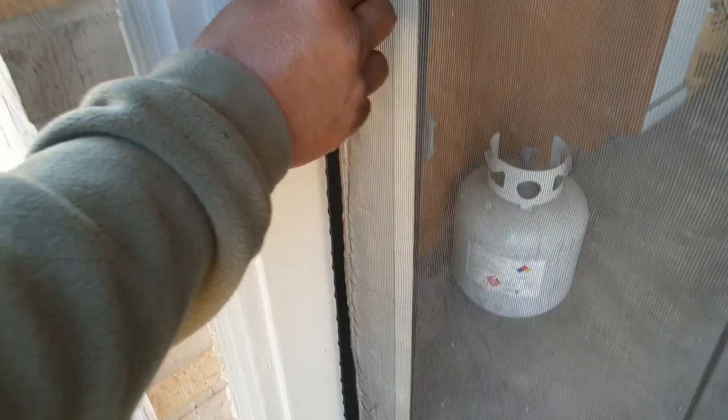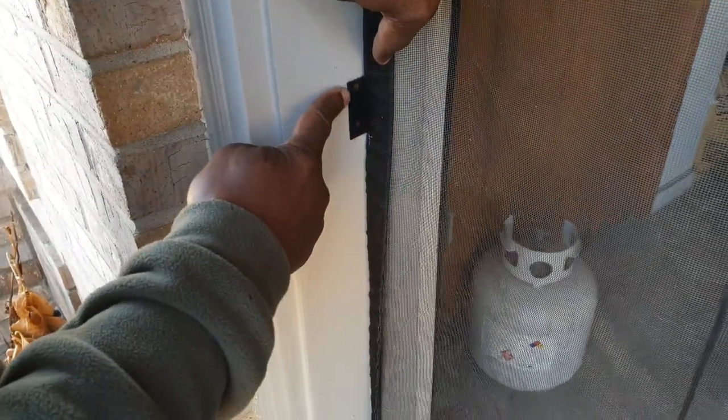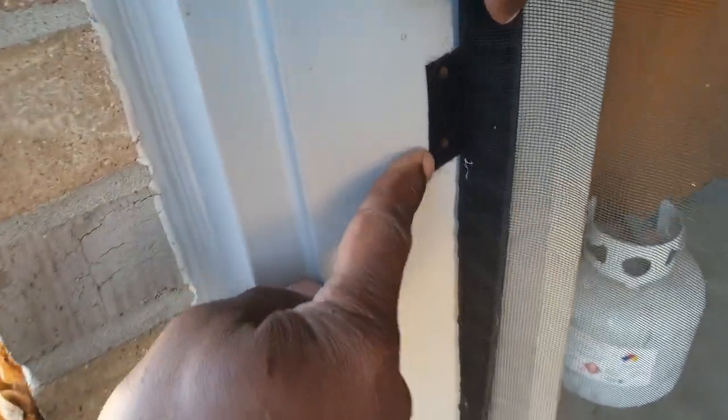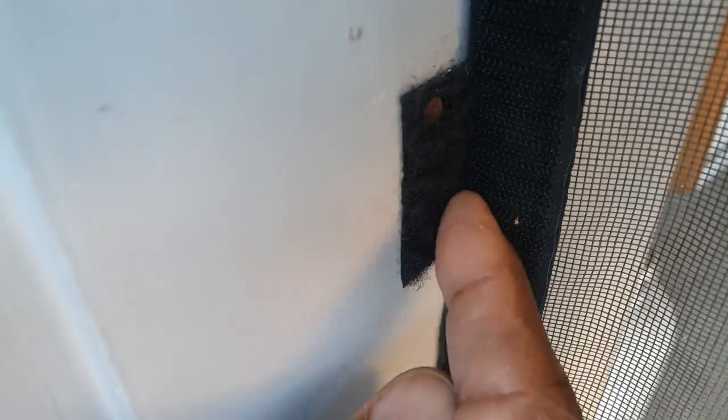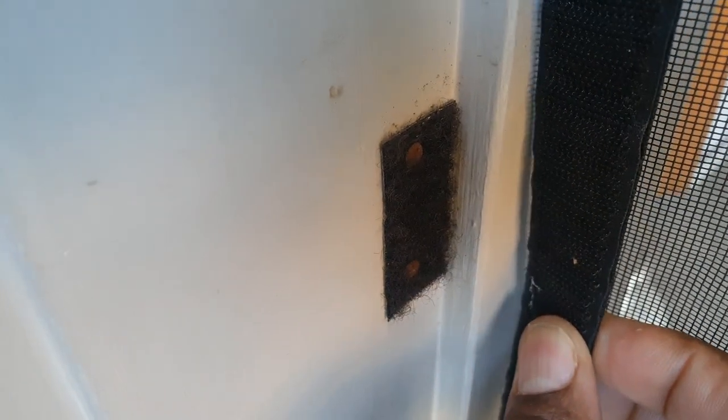Let me show you one other tip right here in the center. Sometimes Velcro pops off. Notice I put just a little tiny nail in there to hold the Velcro down. I did treat this with alcohol before I put it on. But sometimes the Velcro won't stay, so think about just putting a small nail in there to hold the Velcro to the wall and you won't have a problem. That is tip number one — consider getting yourself a screen.